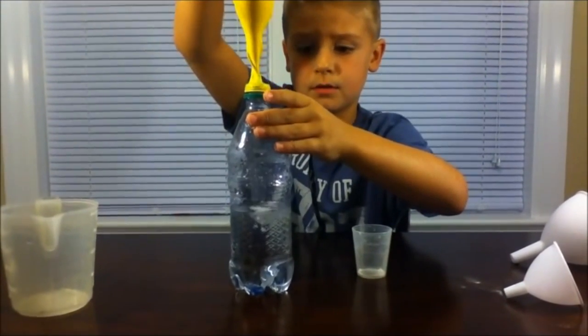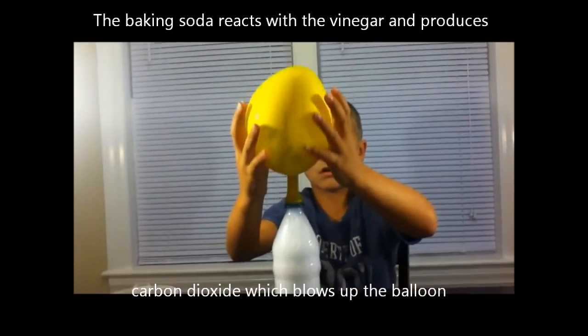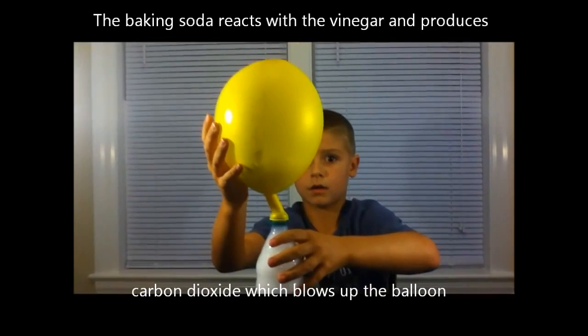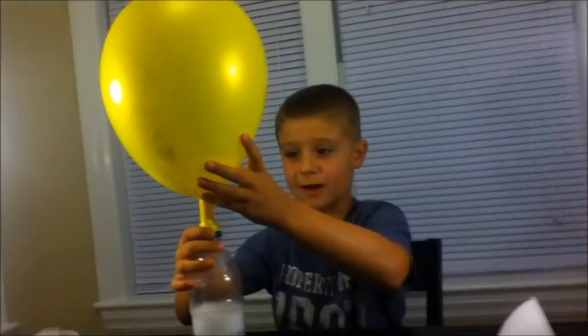Watch it blow up. As you can see, I probably used a bit too much baking soda and vinegar. There you have your balloon blow-up.